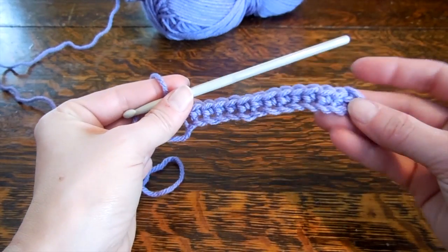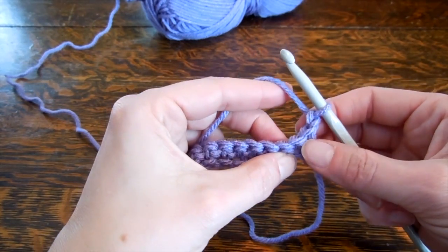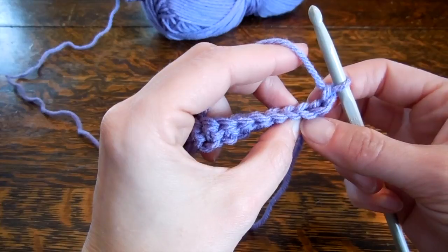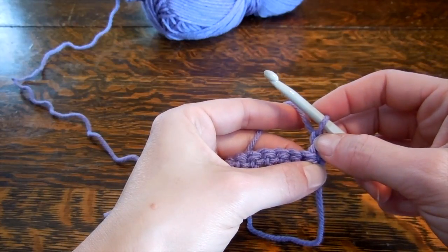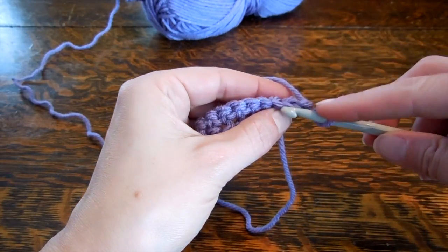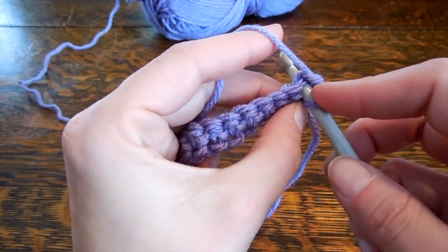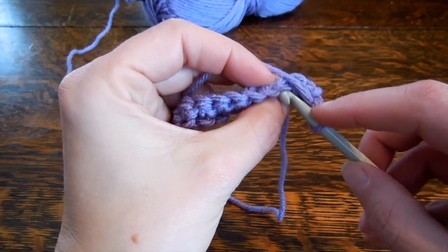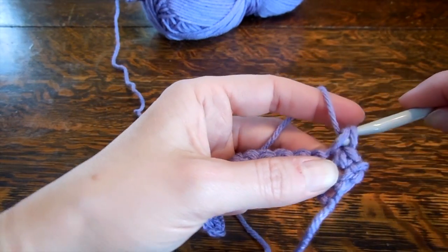Now to change rows — this is our first row — you're going to chain one right at the end, then turn the work around. Instead of working into the foundation chain, which is a little fiddly, now we're going to be working through the whole V. So you chain one, changing level, and the first crochet goes under both of these loops — the whole V — wrap around and pull through.